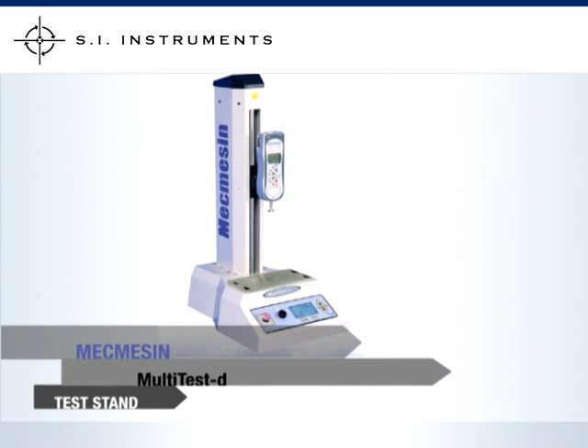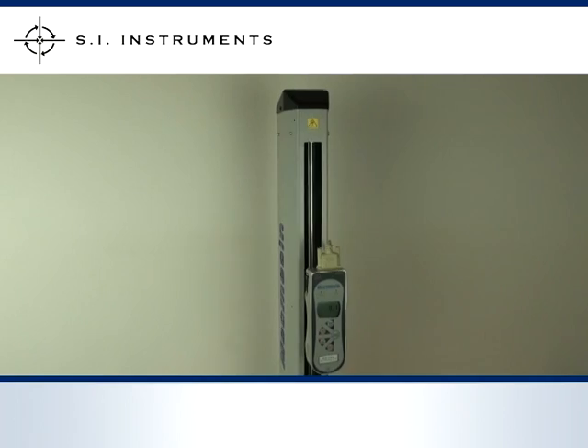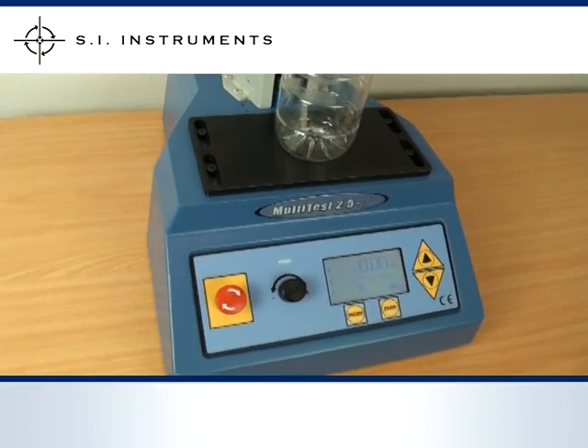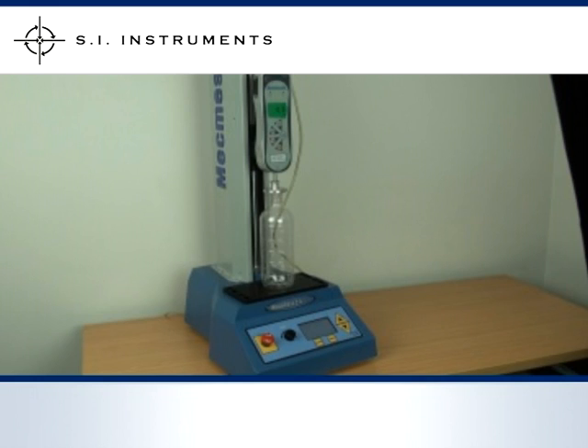The McMesson Multi-Test D Stand provides the perfect platform for conducting a variety of easily recorded and repeatable tests. The Multi-Test D Series is available in 1kN and 2.5kN versions to suit a wide range of applications. The Multi-Test 2.5D Stand used in our demonstration has a load capacity of 2.5kN, and we have mounted a McMesson Advanced Force Gauge onto the stand.